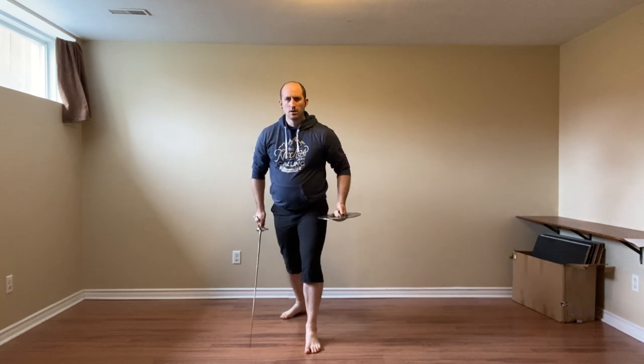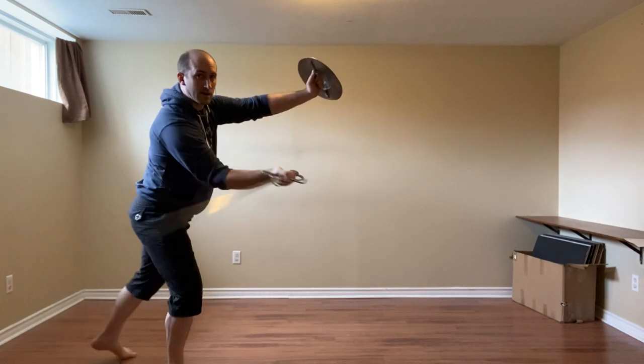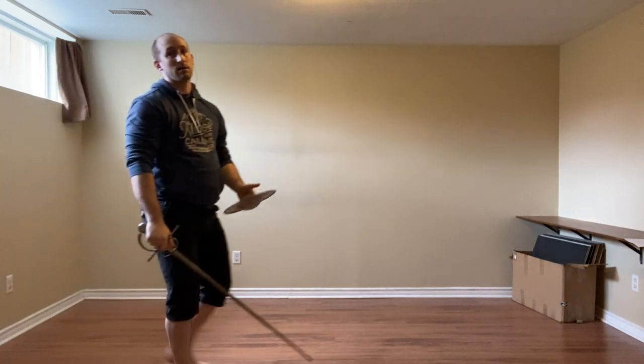That was the change step away. Now have a look at the passing step, which is all we really need to make this work. The attack comes in, we defend, cut, and get out of there.